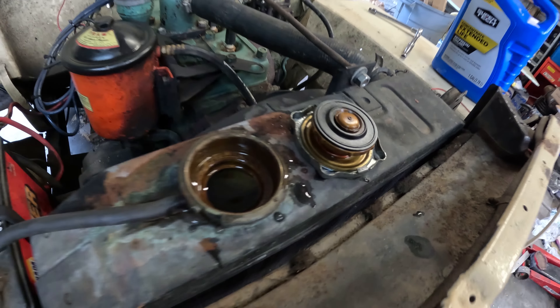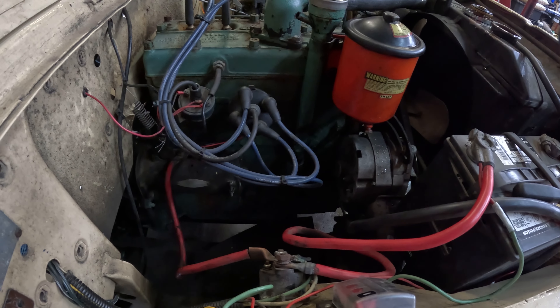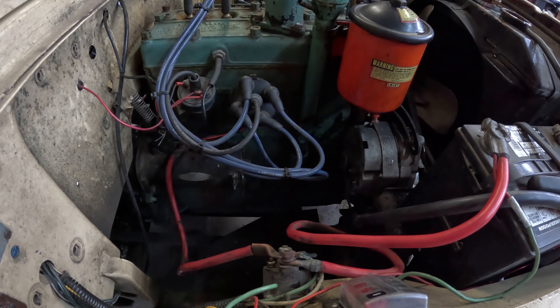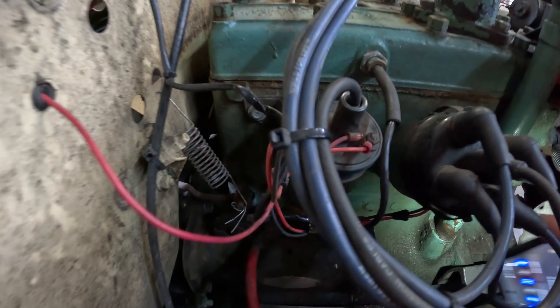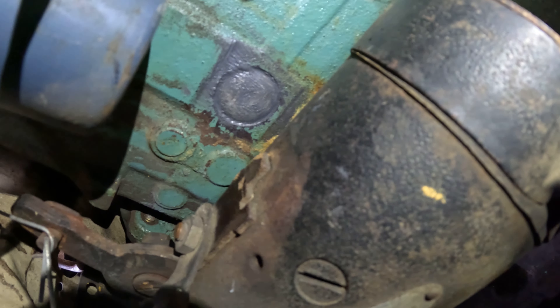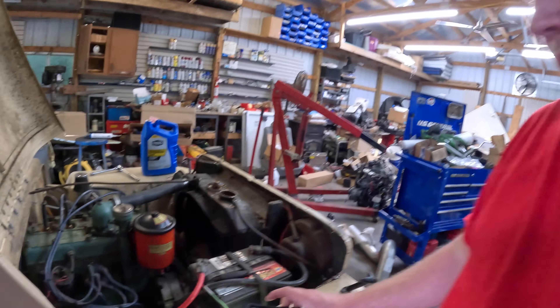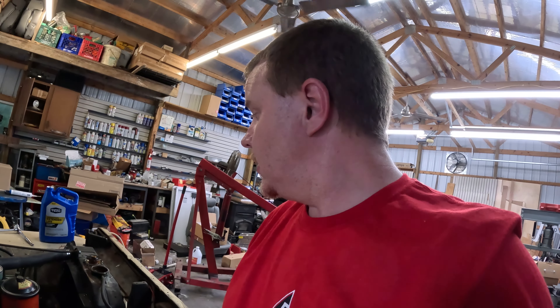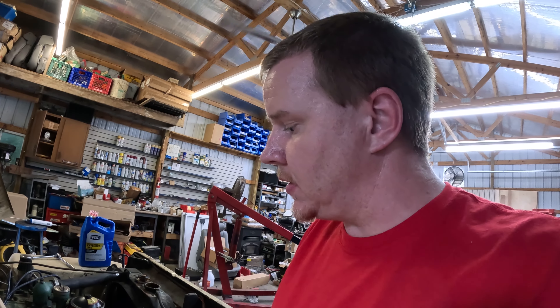It doesn't seem to be taking any more coolant, so let me put a little light on it and make sure we're not leaking. I don't see any spots forming. We'll go ahead and fire it up, let it warm up a little bit, see if we can get that thermostat to open up and get water circulating, and if all goes well we'll take it for a drive.